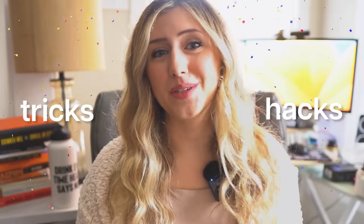So without further ado, we're going to hop straight into this video. I'm going to show you guys those tips, tricks, and hacks sprinkled throughout this video today.